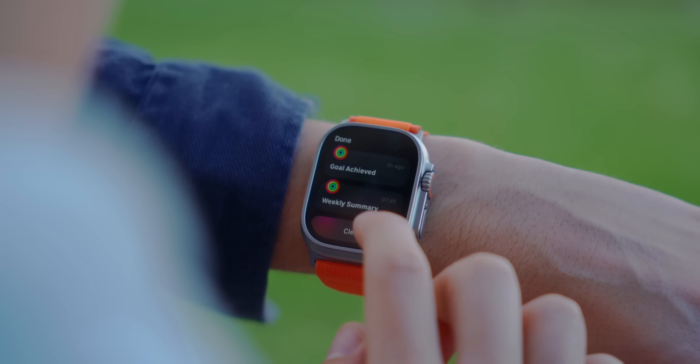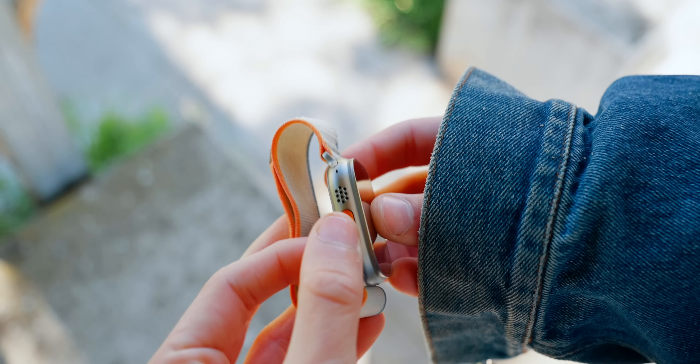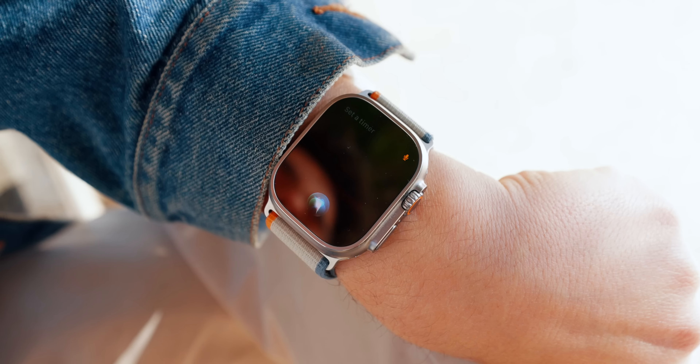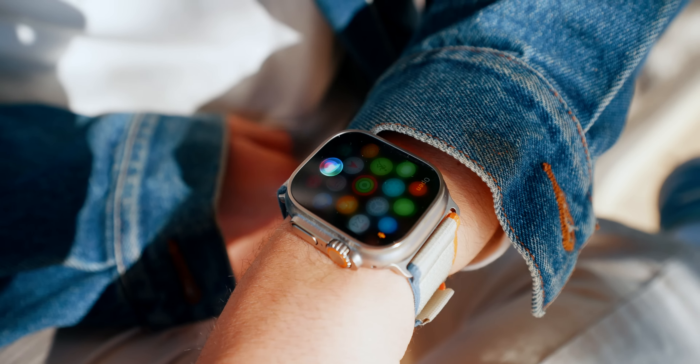I've been using the Apple Watch Ultra 2 for 200 days and I have a love and hate relationship with it. If you know me, you know that I love the Apple Watch — it's my favorite Apple device of all time because it helps me be healthier, more active, and have a healthier relationship with my iPhone. I've been using the Apple Watch since its launch and we've always wanted a larger, more durable Apple Watch, but now that we finally have the second generation, is this what we've always wanted?